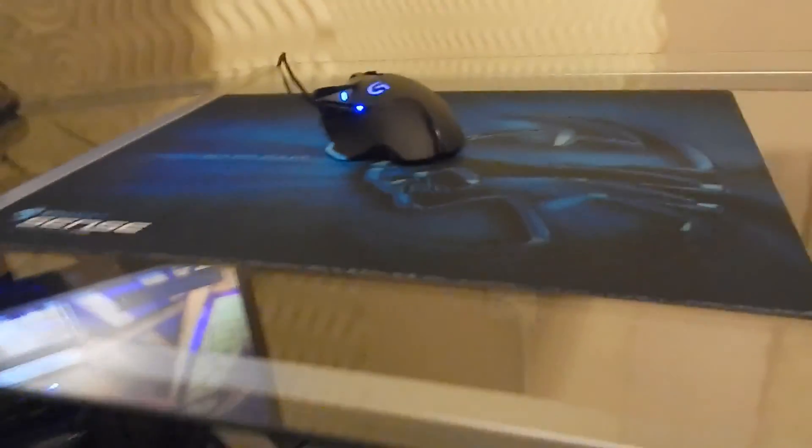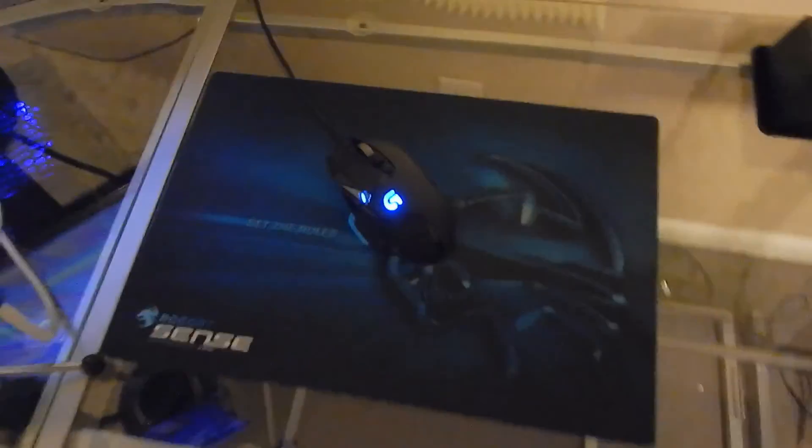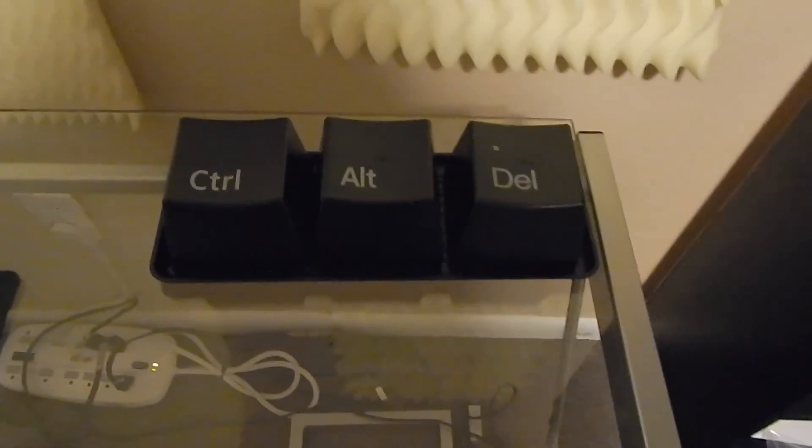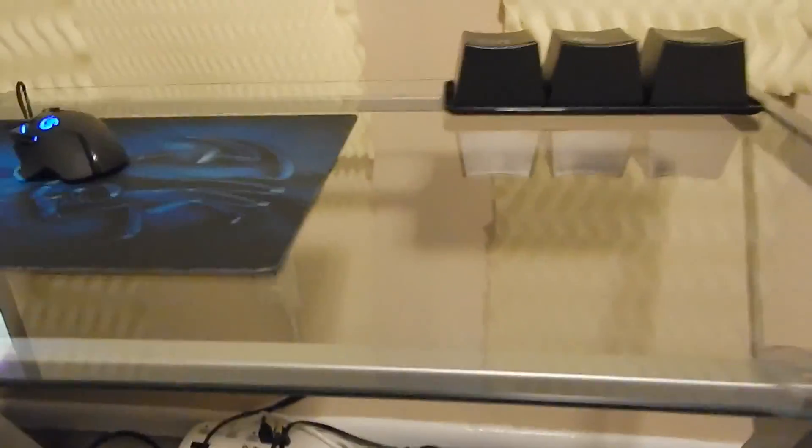I'll probably get a bigger mouse pad for when I'm playing Counter-Strike, something that takes up the whole space. I have a Ctrl-Alt-Delete cup set that my brother-in-law got me. And of course, this nice glass desk — oddly enough, my mother gave it to me because she bought it a while ago and never used it.